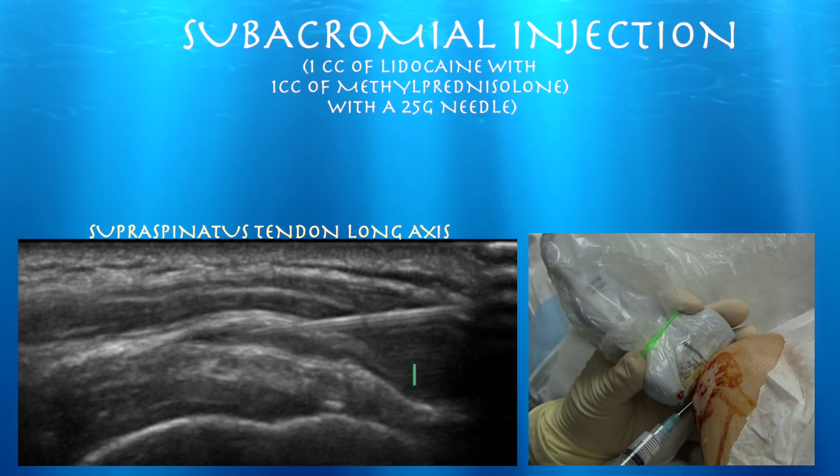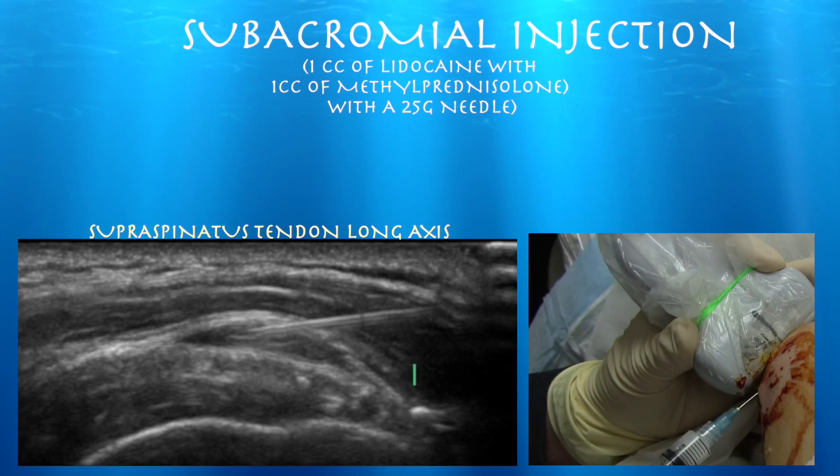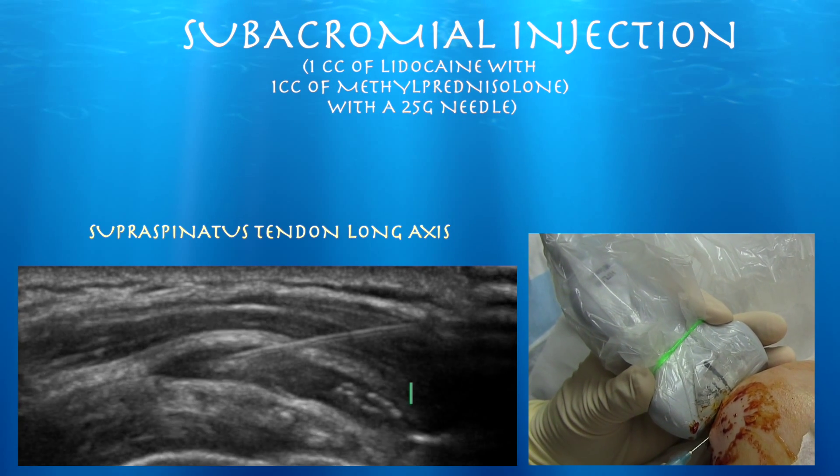You really don't have to advance proximally, but sometimes I do just to ensure that the injectate I'm administering will go proximally as well. Here you can see it spreading out nicely over the entire distal half of the supraspinatus tendon.